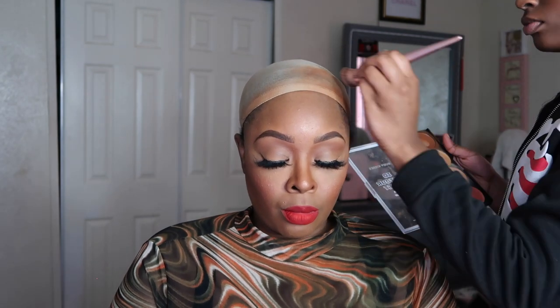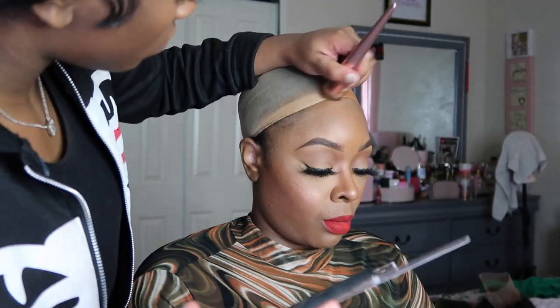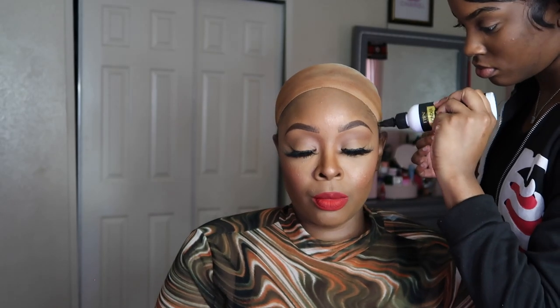Of course I will not be doing the install myself — I already have the stocking cap on. Maya is tinting the stocking cap with the color of my skin to make it blend a little bit more. She didn't do much bleaching on this wig; we're just gonna put it on how it came.